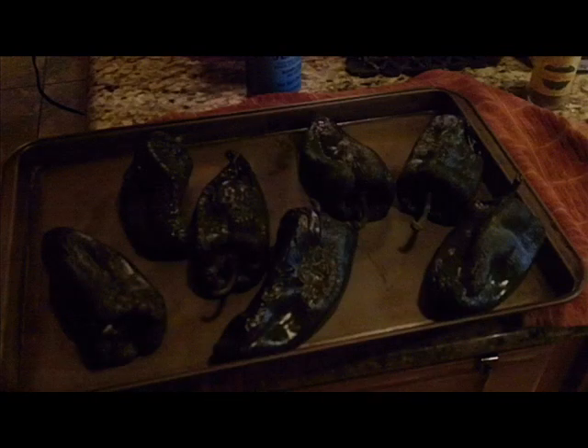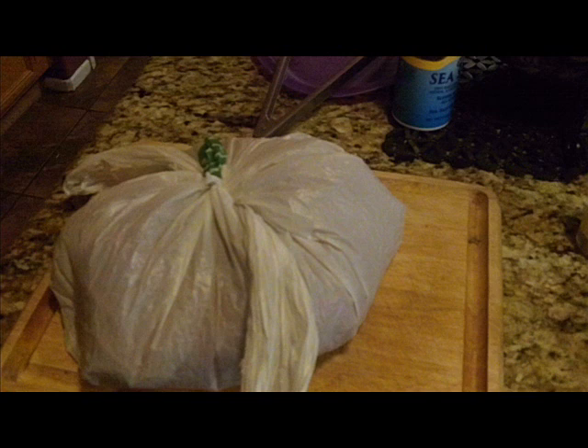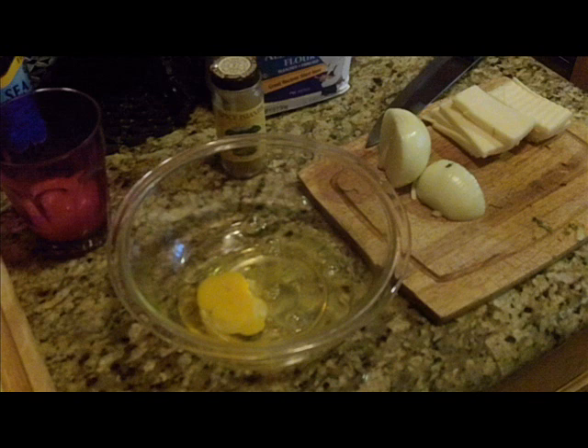I've taken the chilies out of the oven and they look like this — you can see they've got those bubbles. What I like to do is place them into a damp kitchen towel, then put them inside a plastic bag. That's going to make the chili sweat, which makes it really easy to remove the skin. Removing the skin is an important part of this recipe.